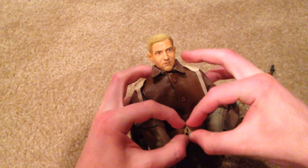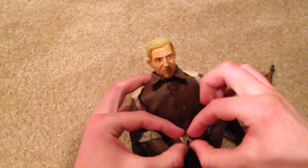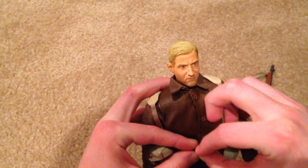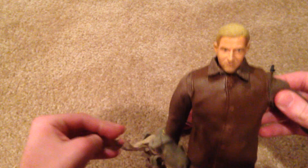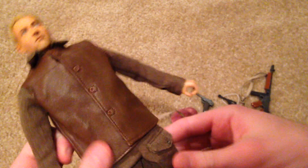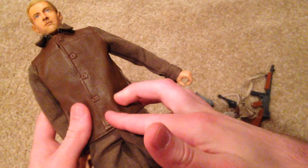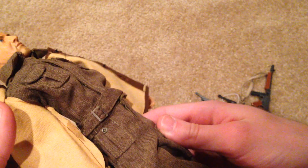Let me try to take his belt off — you have to be very careful with these belts, they're super super fragile. Underneath he comes with this really cool leather jerkin and that looks very nice. Underneath that is just a standard British uniform, which is also very nice as always.